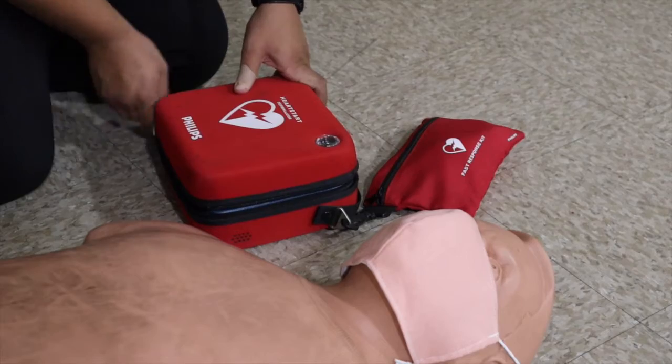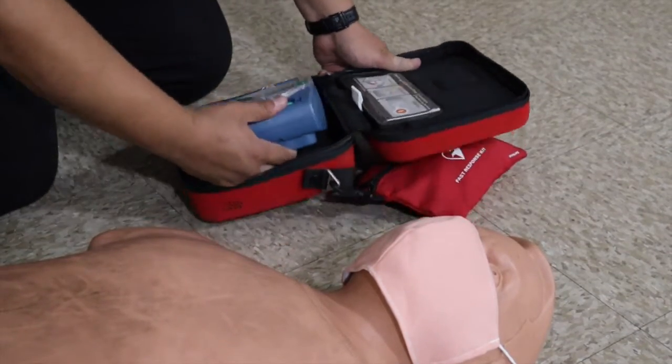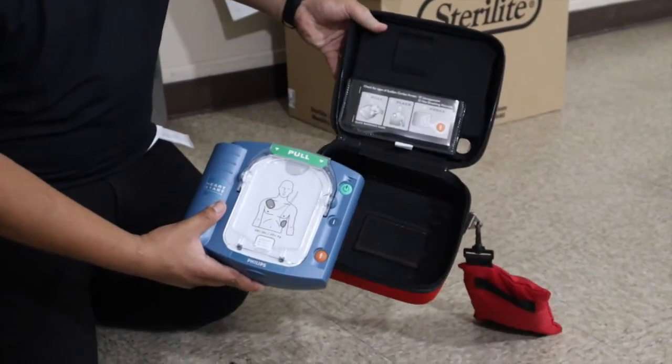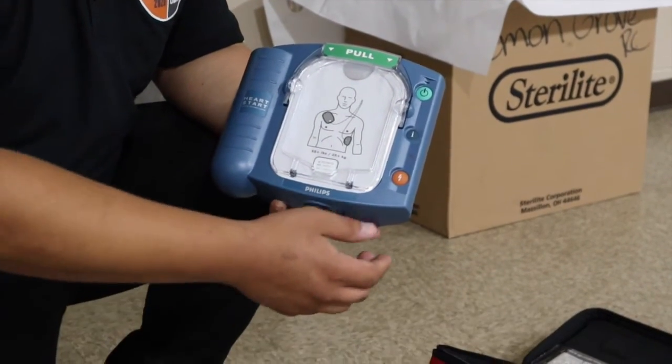Alright, so first you're going to open up the defibrillator. This is the actual defibrillator and you're going to look for instructions right here in the front. So the next thing you're going to do is turn on the defibrillator and listen for instructions.